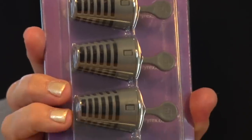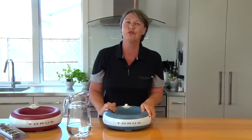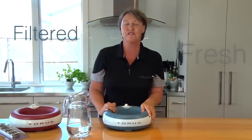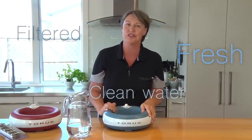The Tourist water bowl comes with one carbon filter. It's important to purchase your replacement filters and swap out the dirty filters for a clean one every month. Tourist means filtered, fresh, clean water for your pet when they want it.